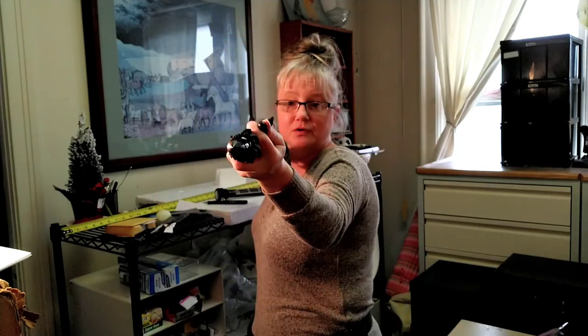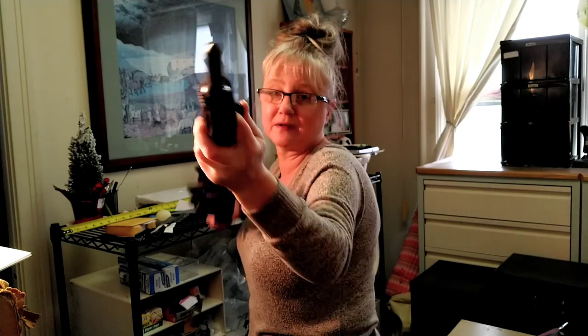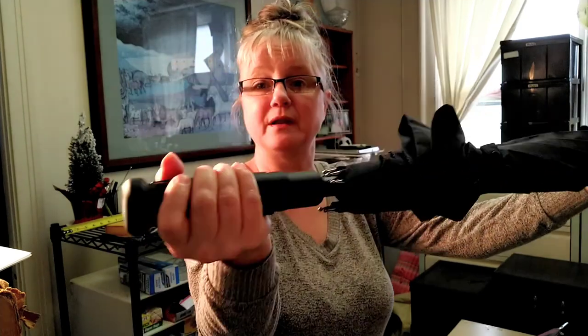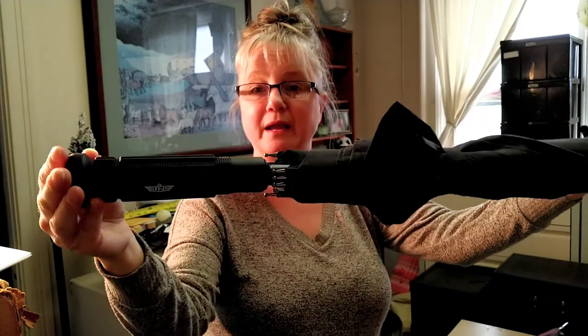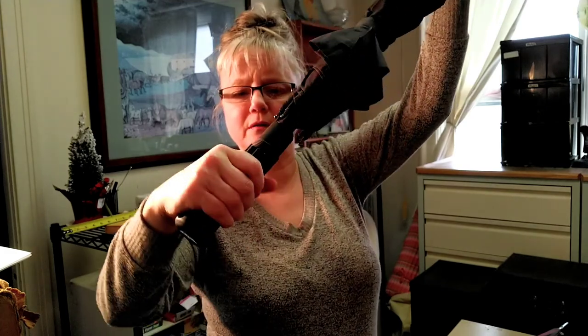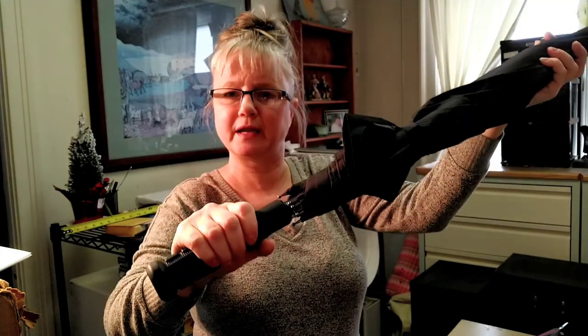This is your glass breaker. If you had to use it in self-defense, I wouldn't just use it straight out — I don't know how to use it in self-defense, so I would suggest learning how to use this before you actually do, because they show using it at this end too. This is a very heavy duty, ergonomic handle — see how heavy that is? It's a soft but sturdy, good grip rubber.